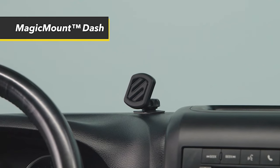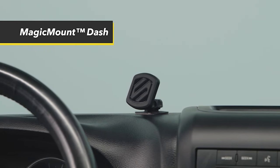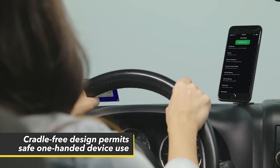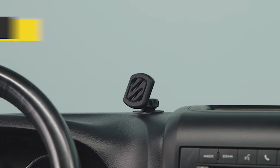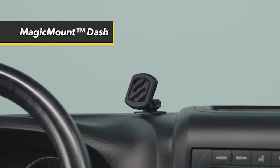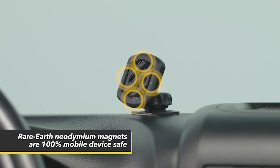In addition to its secure hold, the Magic Mount offers a flexible viewing angle, allowing you to customize your driving experience. With a 360-degree adjustable head and a lock nut feature, you can easily find the ideal viewing angle from any position in your vehicle. With quick one-handed access to all your phone's controls and ports, this magnetic phone mount ensures you can stay connected without compromising safety. Its maintenance-free design and integrated cable clips further enhance the convenience, keeping your phone secure and your cables organized.